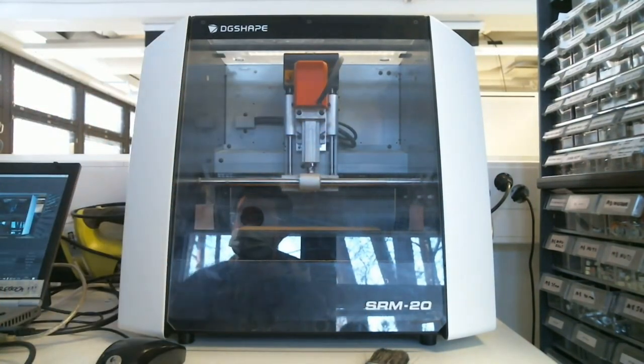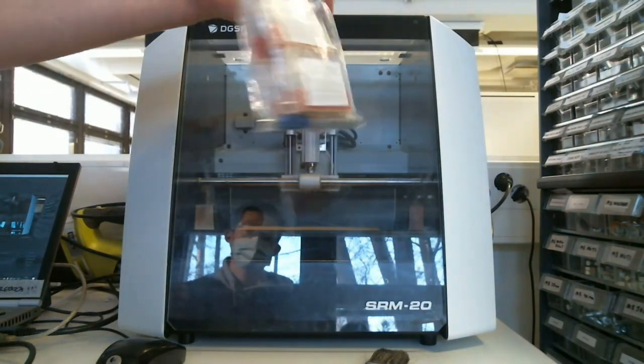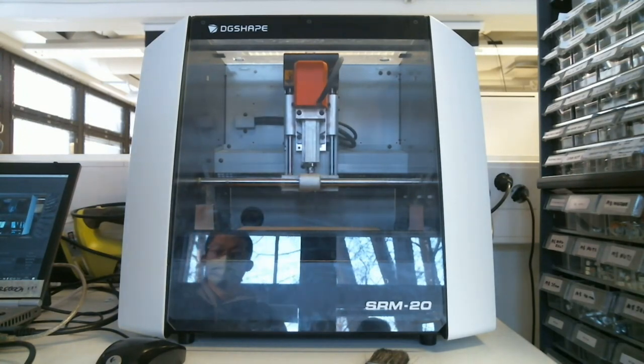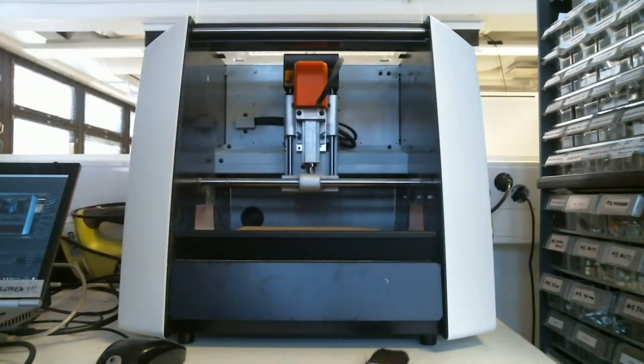These tools are fragile, so be careful with them. If they break, there are some backups in this bag. If you see we're running low, let us know because we need to restock them. A new set has also been ordered.